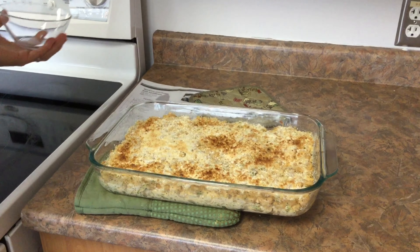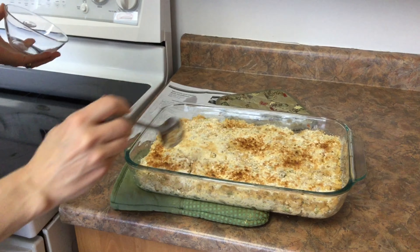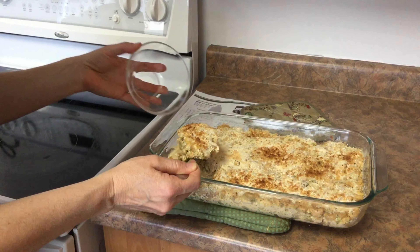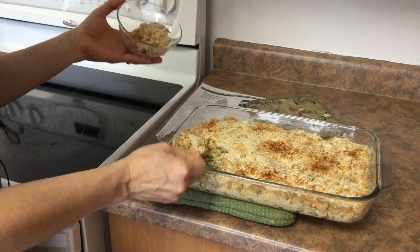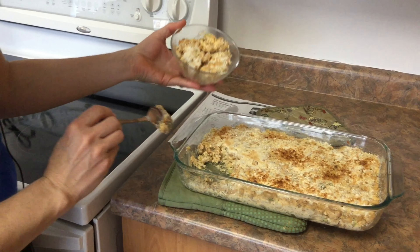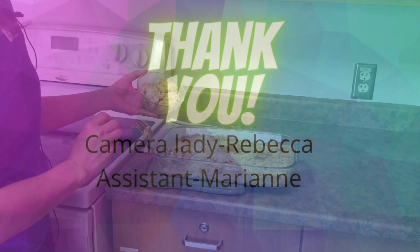As a reminder: cheese is the protein part and the macaroni is the carbohydrate part. We do have some vegetables in here, but to make this a complete meal you'll want to add more veggies on the side — a salad or some raw ones. That makes up your other side. There you have it: homemade mac and cheese with broccoli and cauliflower.